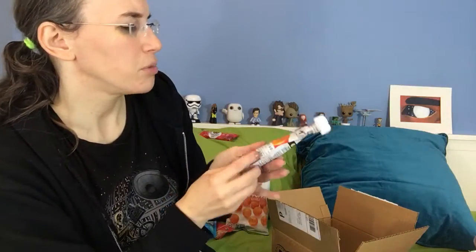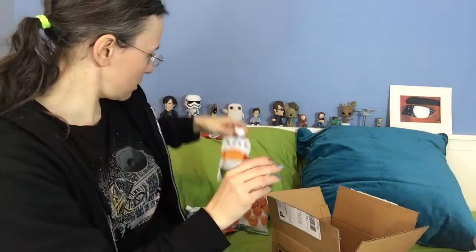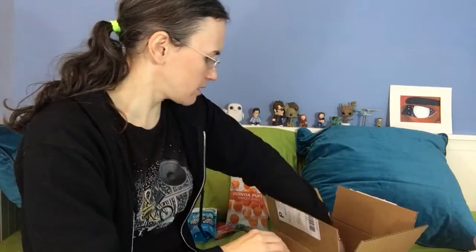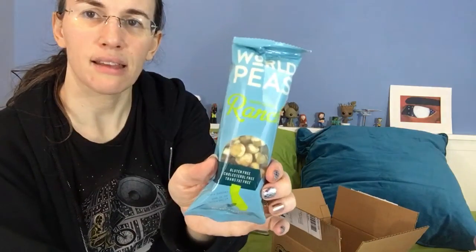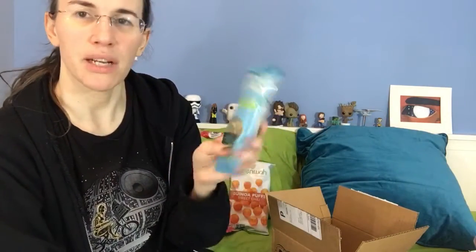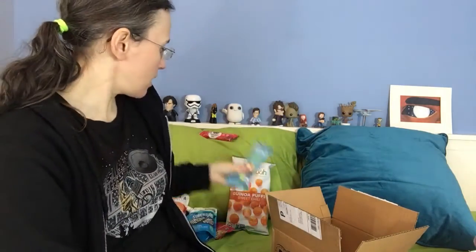Manuka superfood blend sweet potato and goji fruit pouch. Yum. Next, World Peas ranch peas — I like these. Gluten free, vegan, dairy free. My oldest daughter loves the ranch crunchy peas, as we call them.